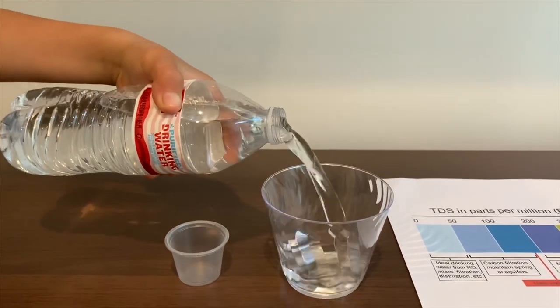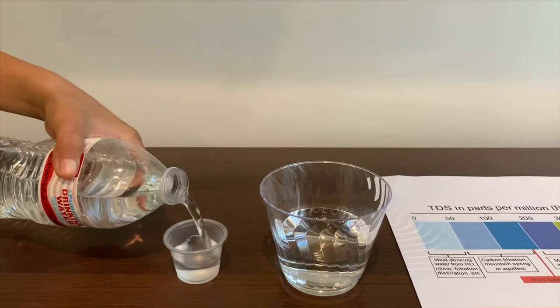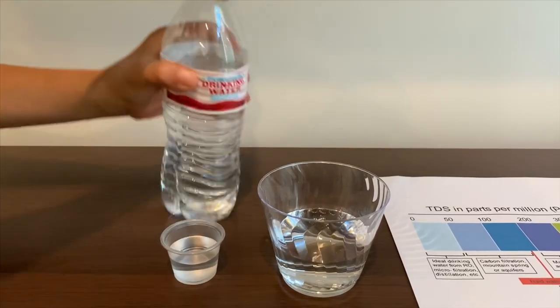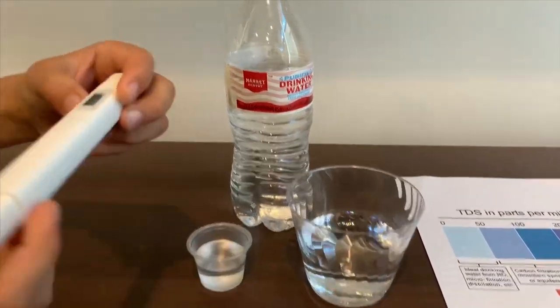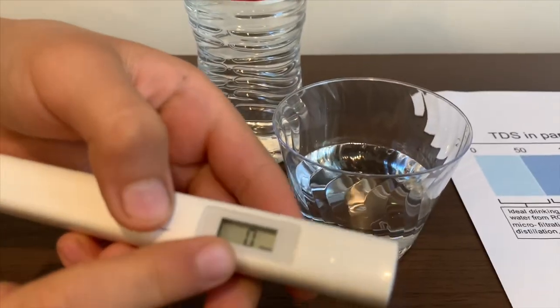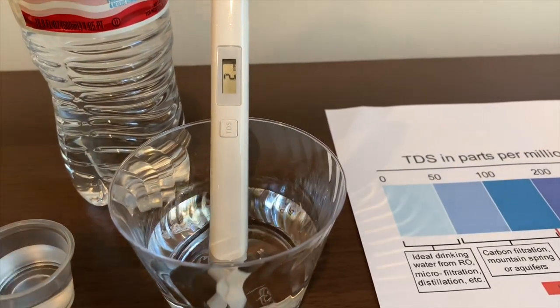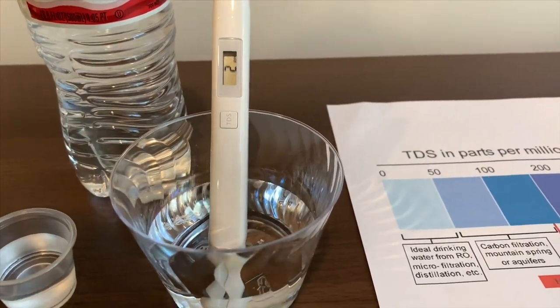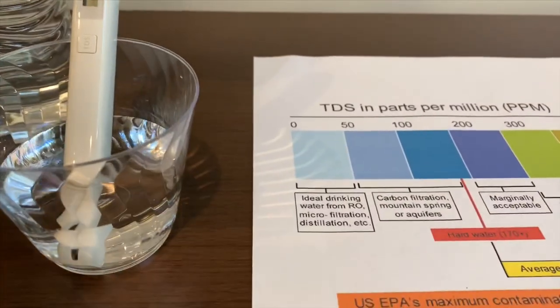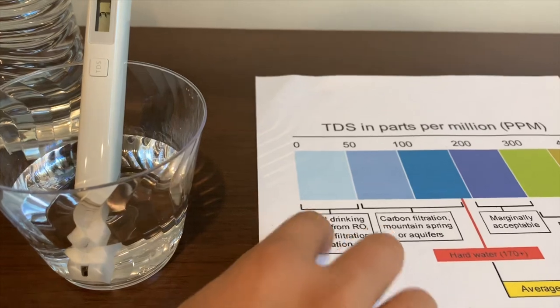First, we're going to test the TDS. Let's get the TDS tester, turn it on, make sure it says 0, and put it in. The TDS is 3, so it is ideal drinking water.